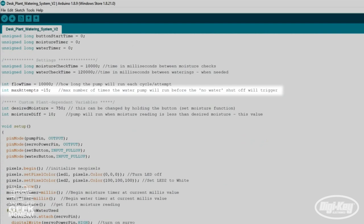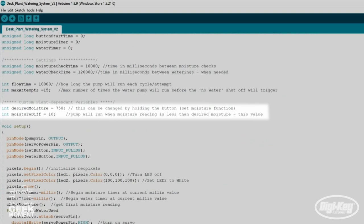Next are settings that worked best for my plant. The desired moisture is set at 750 and the moisture differential is set at 10. This value can be raised or lowered to change the frequency of watering — lowering it will water more frequently, while raising it will spread out your waterings over time. Feel free to adjust these settings to work well for your plant.